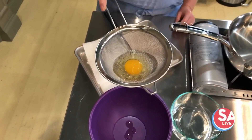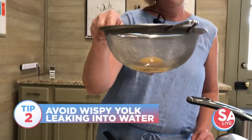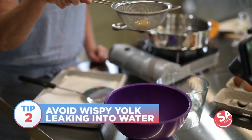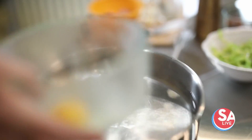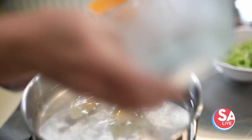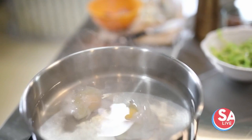Once nothing is dripping out of the bottom of it, you can put it into a glass bowl. Once the eggs are done weeping, drop them in the boil gently. The water must come to a slow boil. Once you drop them in, the timer is set. They're going to cook for about three to three and a half minutes once we turn the water off.